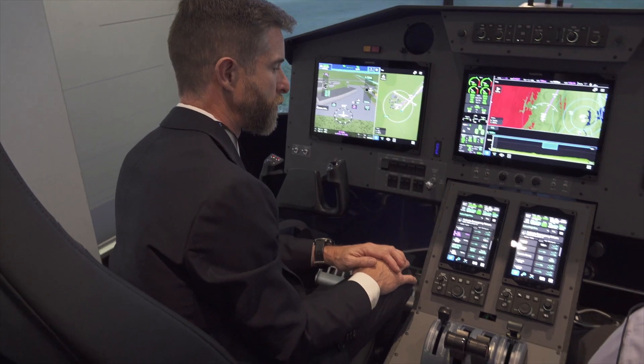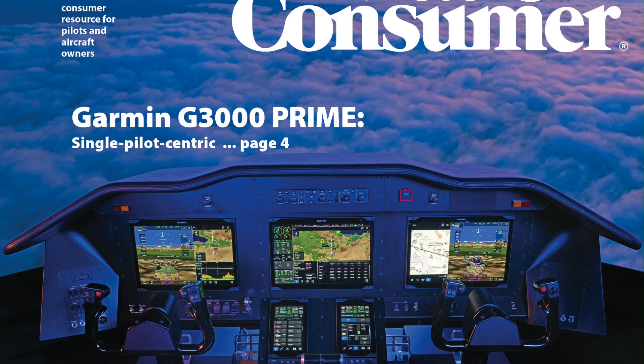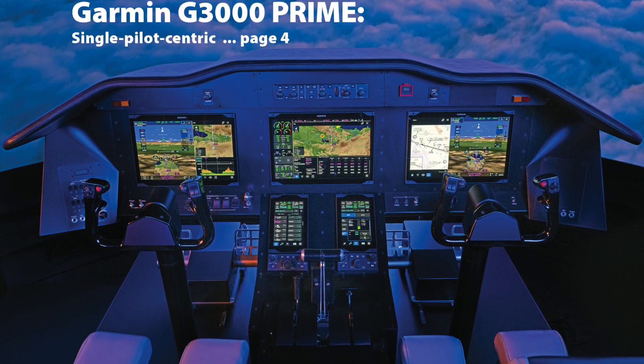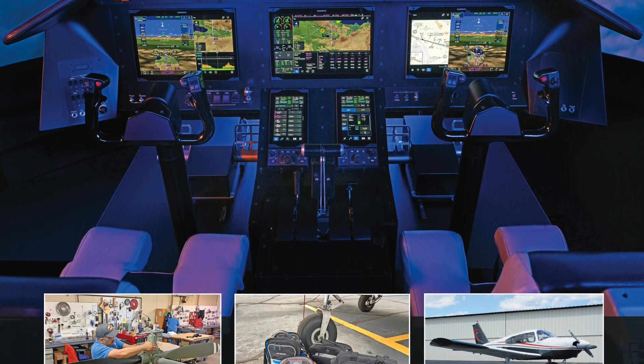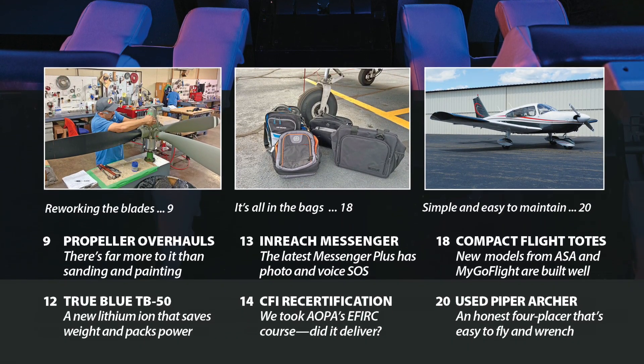Thank you, Jason. You can read a full report on the Garmin G3000 Prime in the December 2024 issue of Aviation Consumer magazine. For Aviation Consumer and AVweb, I'm Larry Anglisano. Thanks for watching.